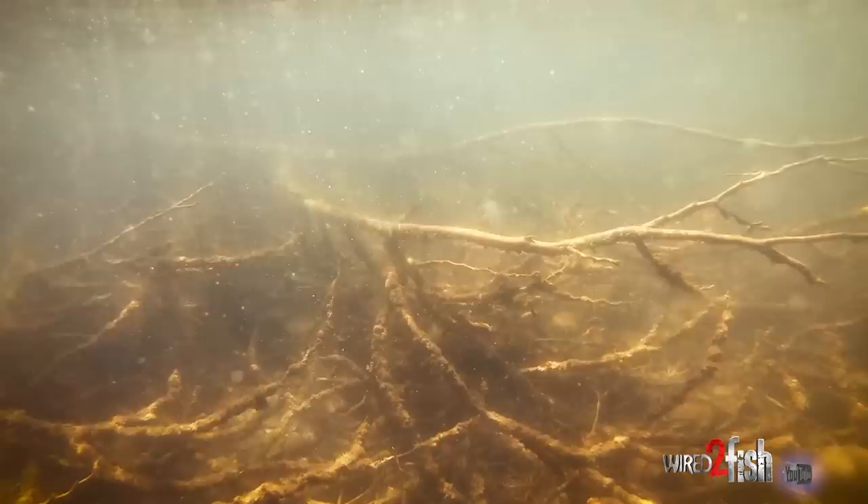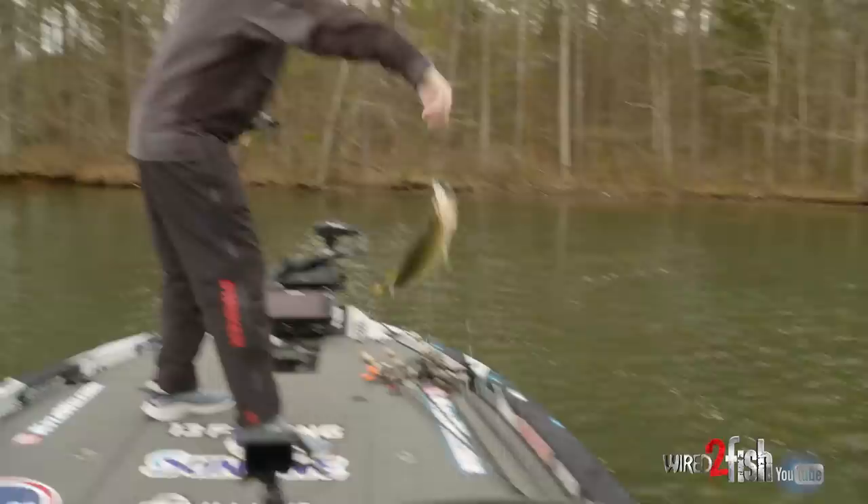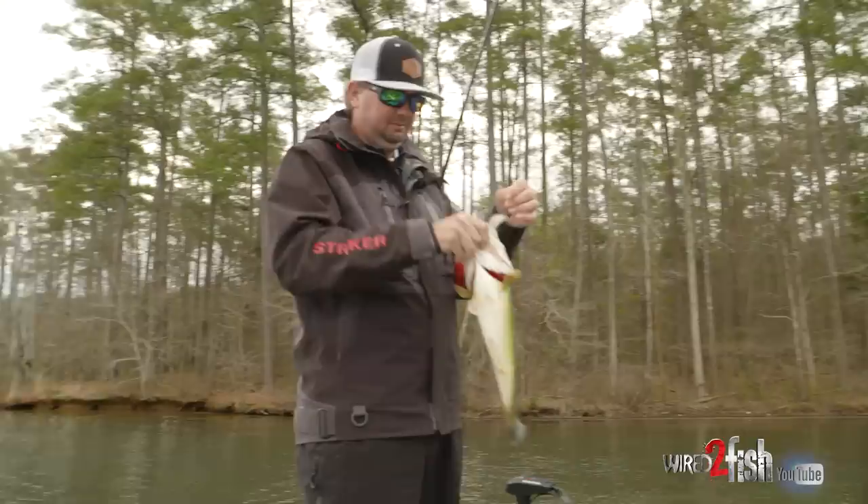I pretty much think of a swim jig whenever I'm fishing shallow — wood debris, mats, vegetation, all that type of stuff. Got him! Sometimes you just got to aggravate them.